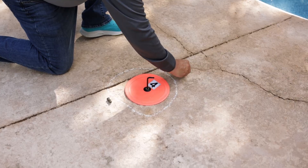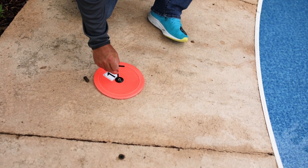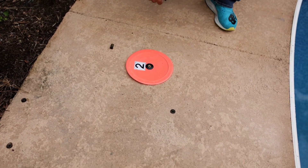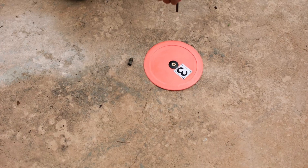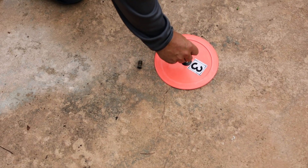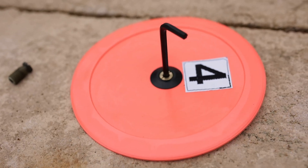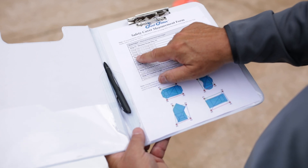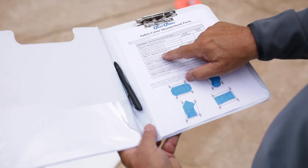Insert the long end of the hex keys provided, one each, into the anchor insert of the large orange measuring disc. Repeat the process for the remaining three large orange measurement discs. We are now ready to take the six measurements for the PoolFitter measurement sheet. It is important that we record these measurements accurately, which is why our measuring sheet provides a space to double check or confirm the measurements we take.